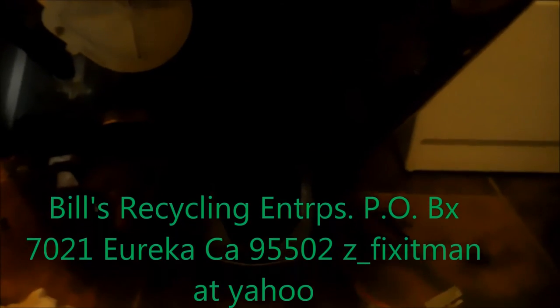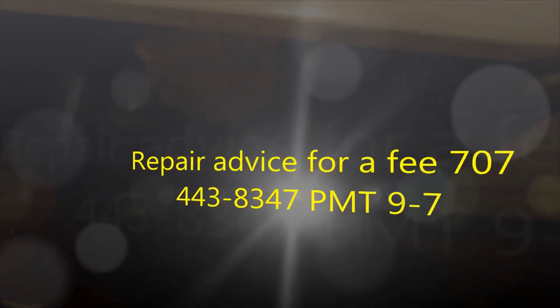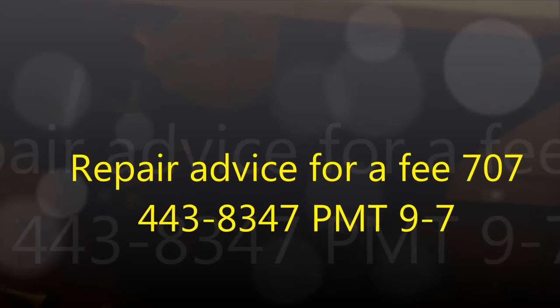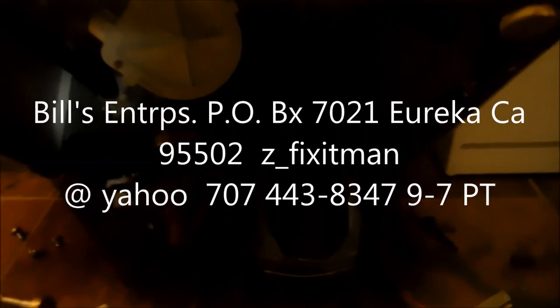If you can make a donation, your donation goes toward promoting recycling and reuse globally. Send your donation to Bill's Recycling Enterprises, PO Box 7021, Eureka, California 95502. You can also reach me at z_fix_it_man@yahoo.com or by phone at 707-443-8347 Pacific time. Thanks for watching.